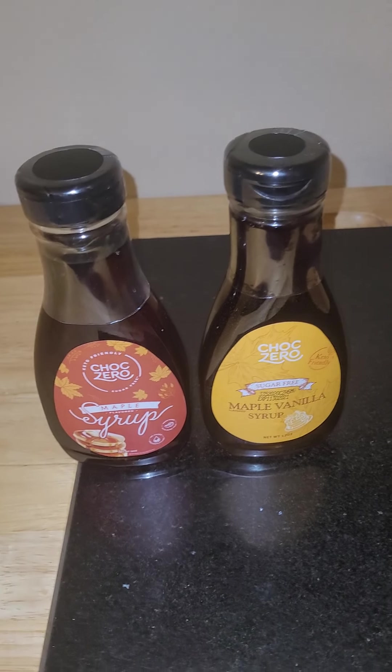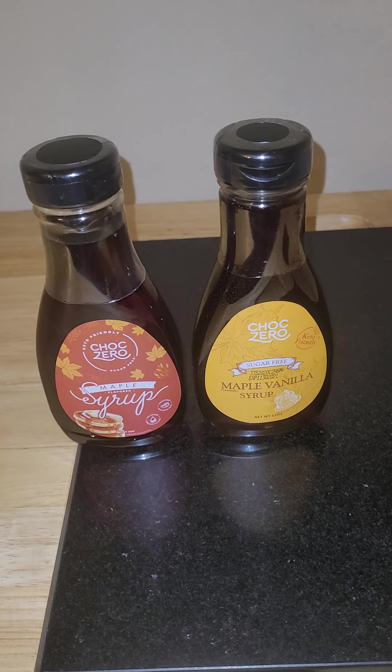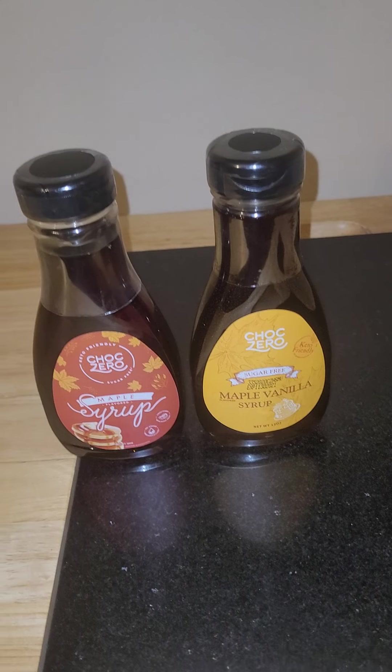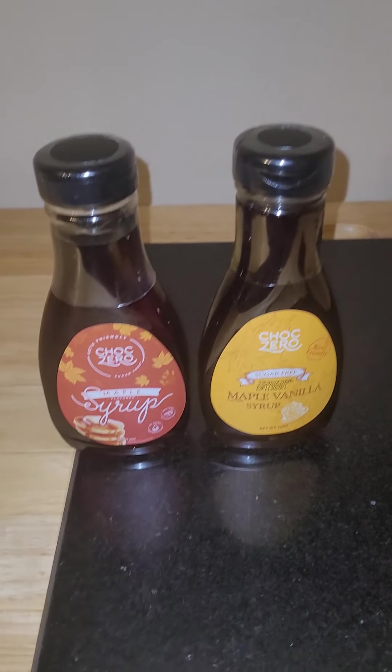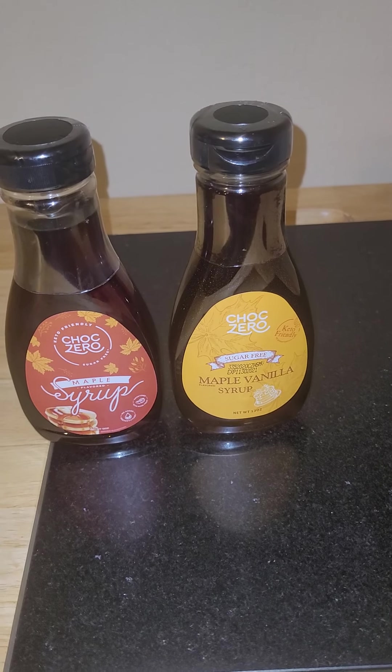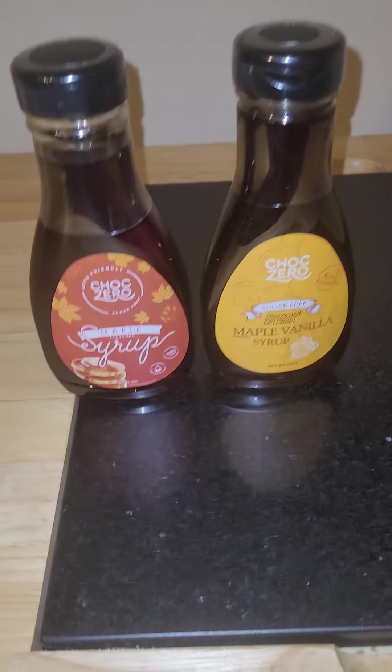Comment down below if you've ever tried these and if you love them — which one's your favorite? The regular maple, the maple vanilla, or the maple pecan? Right now the maple vanilla is my favorite, but I also really just love the regular maple as well.